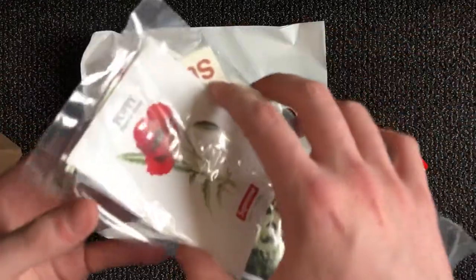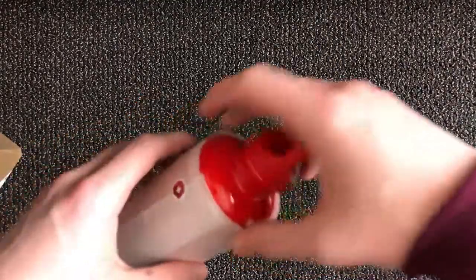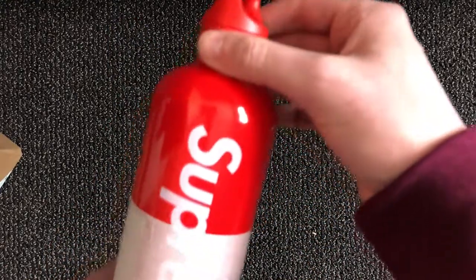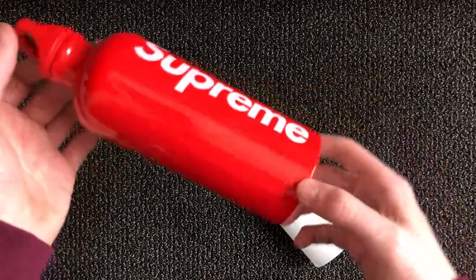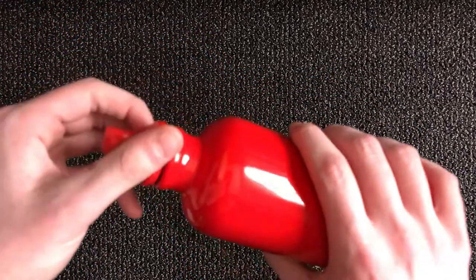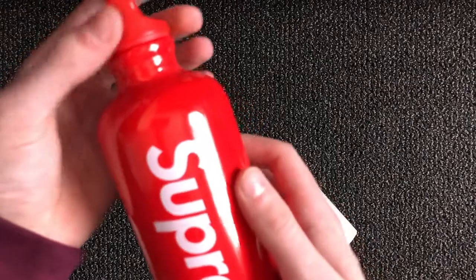We got the box logo, the chicken dinner, and a chair sticker in there — that's awesome. Here's the actual water bottle. I don't know if I'm going to sell it yet. It's a really slick, clean Supreme logo right on there. It untwists as well — gold coated inside.